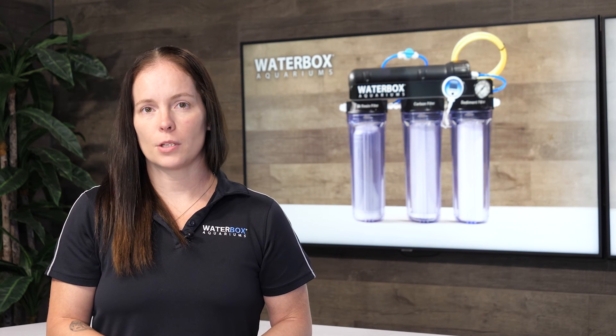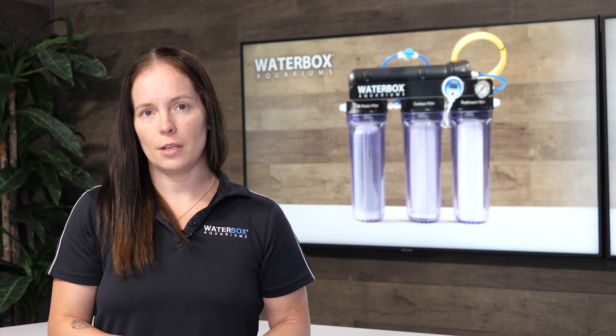For more information about the Waterbox Aquarium's 4 and 5 stage RODI units, visit waterboxaquariums.com.